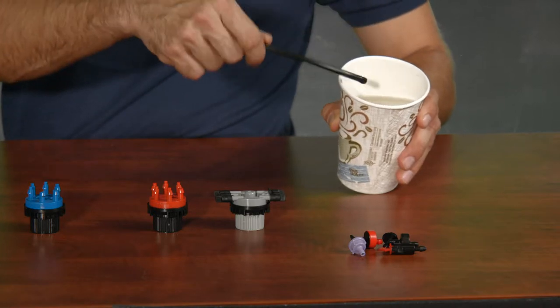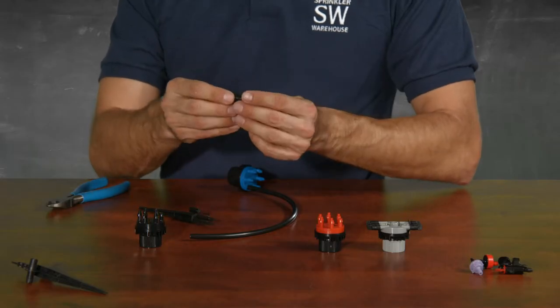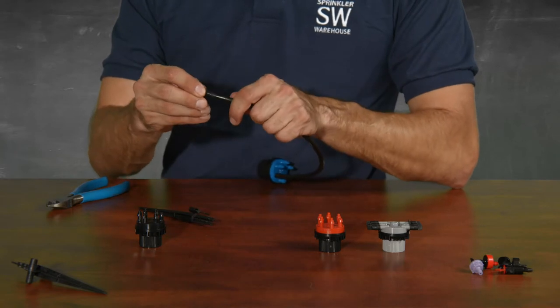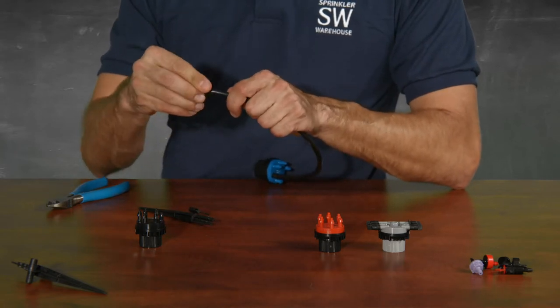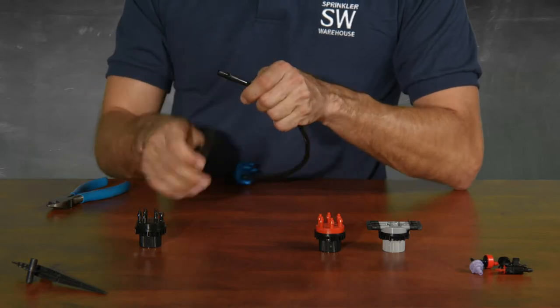Now you can run your micro tubing to the plant of your choosing. At the end, you'll want to put a stake to keep the micro tubing pointed at its intended target. I recommend putting one of these little diffuser bug caps at the end of your tubing to keep little pests and dirt out of the tubes. It also helps to prevent erosion at your plant roots.